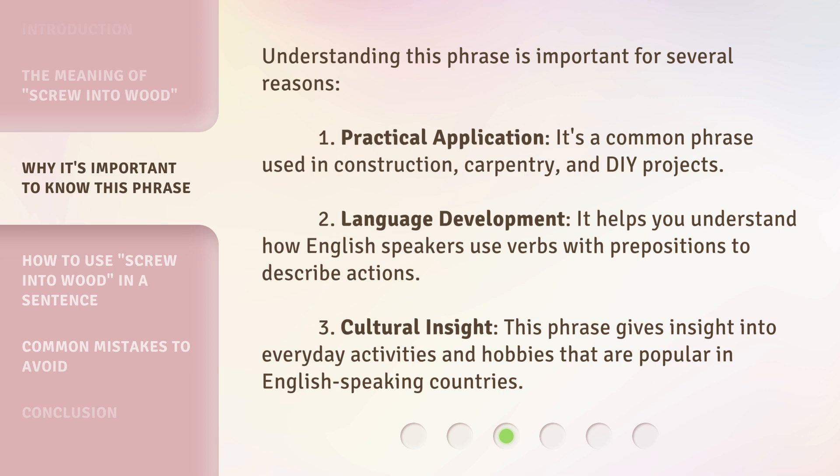Understanding this phrase is important for several reasons. One, practical use: it's a common phrase used in construction, carpentry, and DIY projects. Two, language development: it helps you understand how English speakers use verbs with prepositions to describe actions. Three, cultural insight: this phrase gives insight into everyday activities and hobbies that are popular in English-speaking countries.